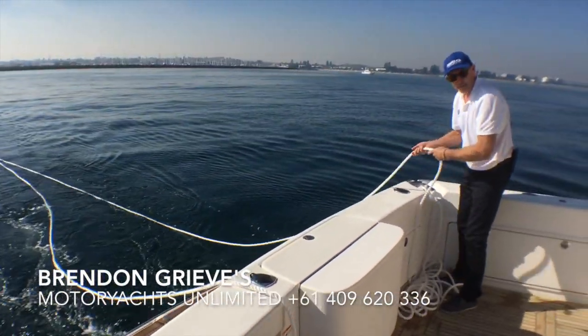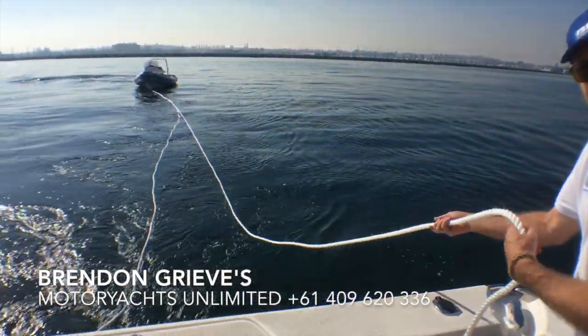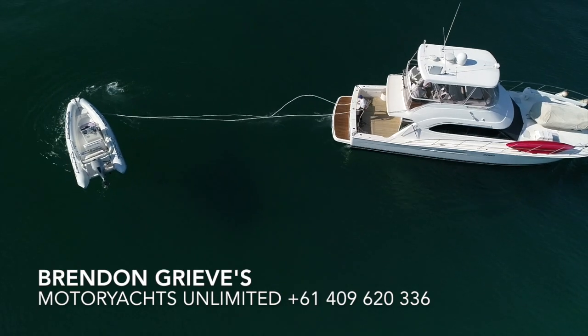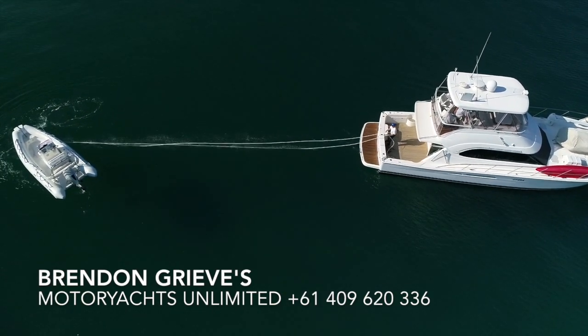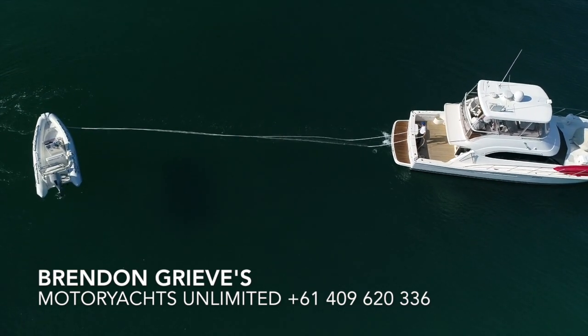A V-towing system, as opposed to a single line, aids in keeping the tender right behind your boat and in the central position. It also acts as a backup because you've got double the strength of line. I find that it works a little bit better — it's what I prefer to do.